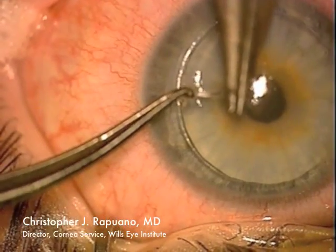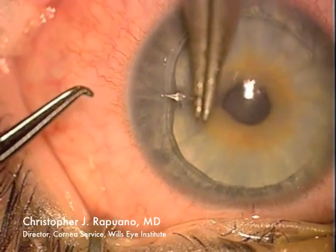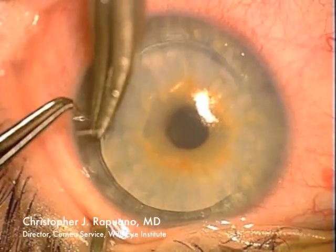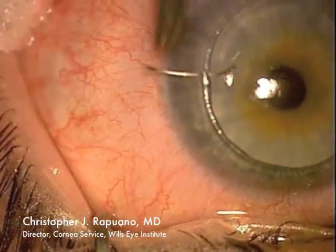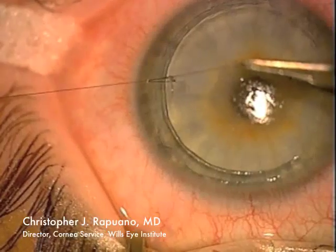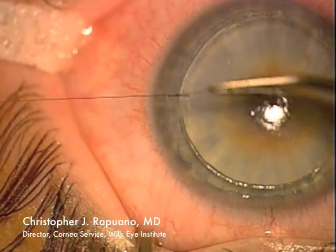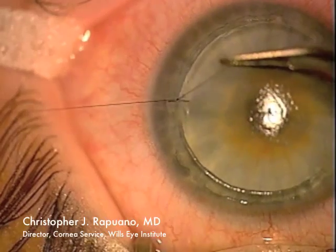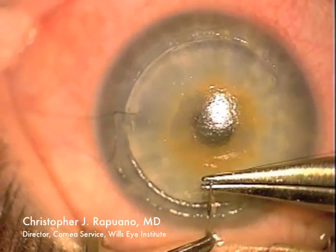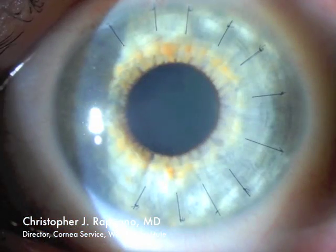I then try and lay the flap down in excellent position. Typically with a case like this, I will place numerous sutures and tightly suture them to secure the flap edge to decrease the chance of recurrent epithelial cells growing underneath the flap. I tend to tie these sutures rather tightly to secure the flap edge and decrease the chance of cells growing underneath.